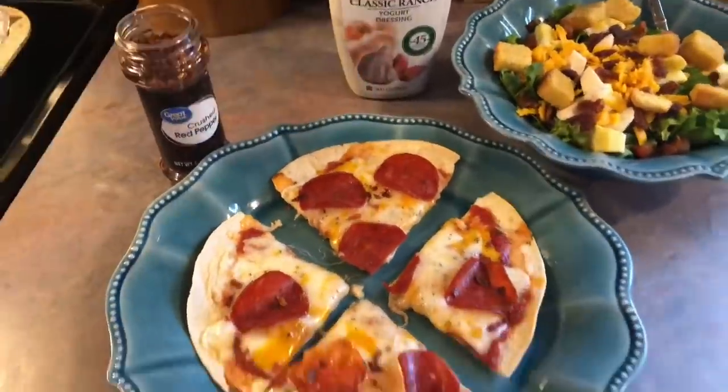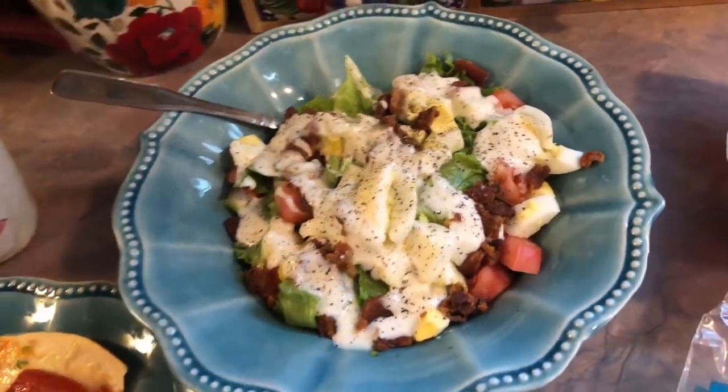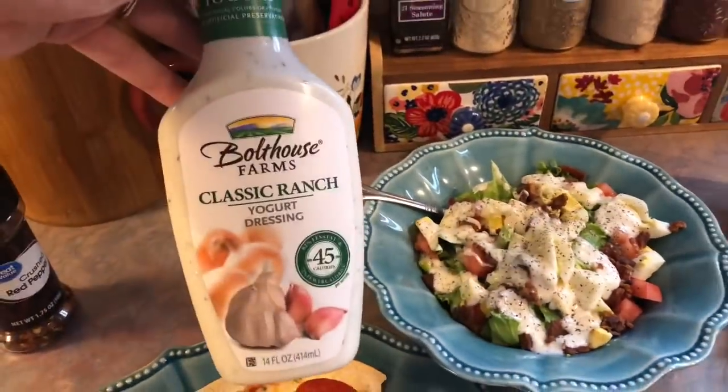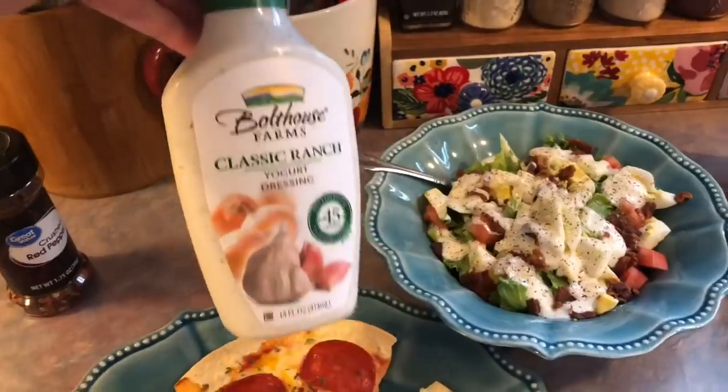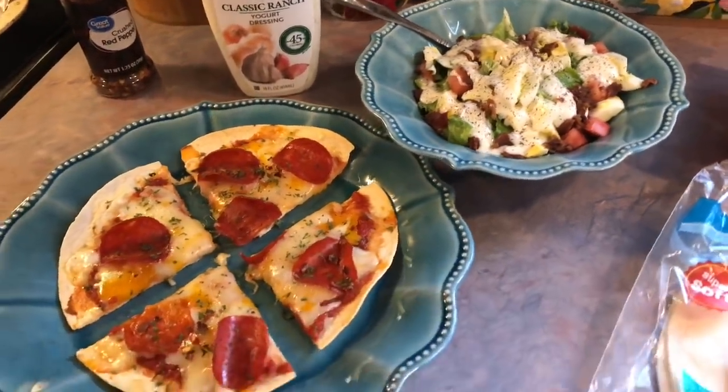For mine, I'm just adding some crushed red pepper flakes for some spiciness and then some parsley for color. Then I served it with a side salad — we just have some lettuce, tomatoes, eggs, bacon, some Bolthouse Farms yogurt ranch dressing, and lots of black pepper. So, so yummy, guys.